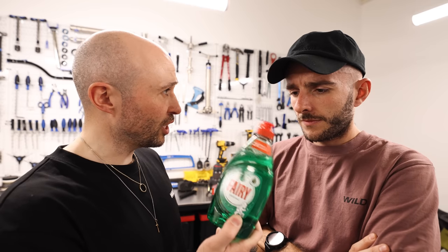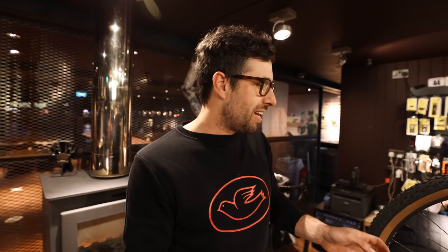Don't always believe your mates. Just because someone says it's really easy to adjust your gears by twisting a barrel doesn't mean it will be that easy for you — loads of things could be wrong with your bike. Make sure whoever is giving you advice actually knows what they're talking about. This applies to everything, not just bike repairs, including what kit to ride.